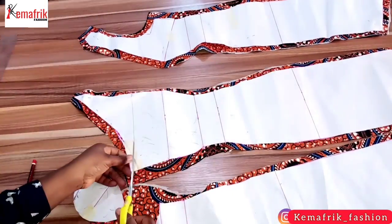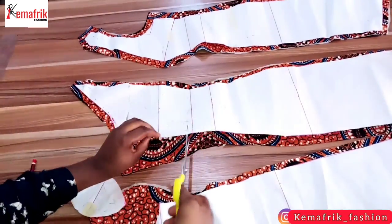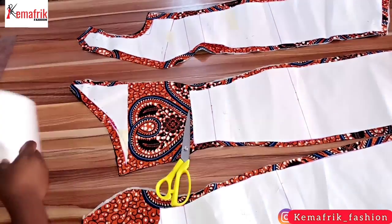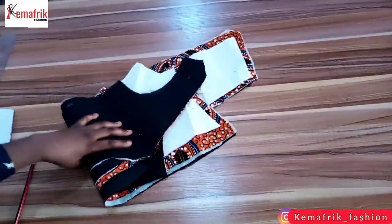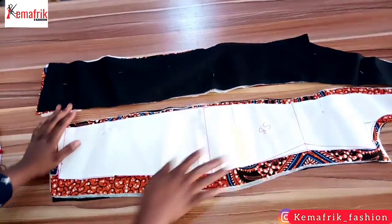While cutting out your pattern, remember to place a notch at the bust point and the underbust point — this will be a lifesaver when you are sewing, it just saves you a lot of trouble. I've cut out the pattern for the wadding and I'll just put it on my wadding and cut it out with seam allowance only along the bust line.